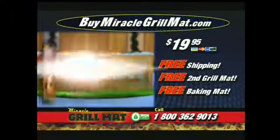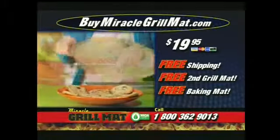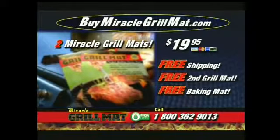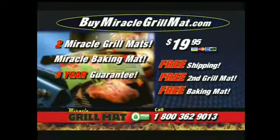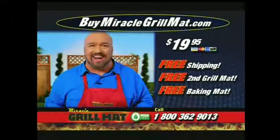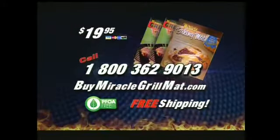Call or click right now and get the Miracle Baking Mat free — cookies slide right out of the pan, brownies never stick, and cakes fall right out. You get it all: two Miracle Grill Mats, the Miracle Baking Mat, the five-year guarantee, and free shipping, all for the low, low price of only $19.95. Call now: 1-800-362-9013, or go to buymiraclegrillmat.com.